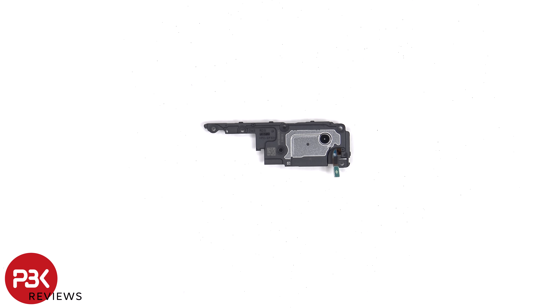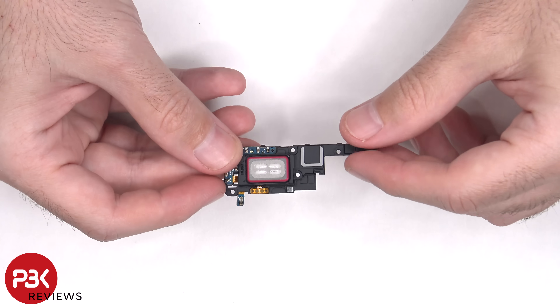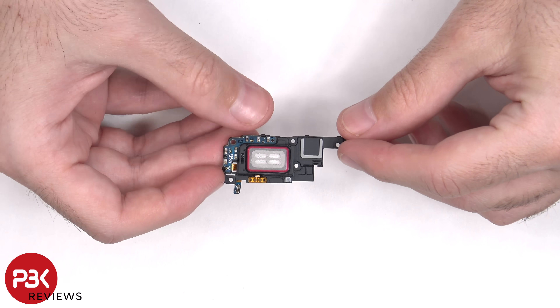Here's a better look at the top ERP speaker. The speaker has little white foam balls which make the speaker sound larger than it actually is. There's also an antenna board on the corner of the speaker.